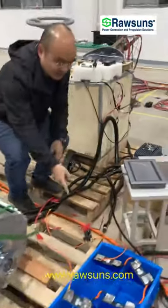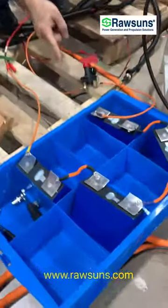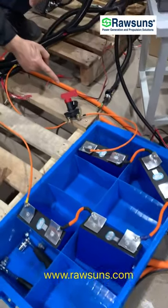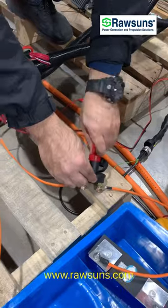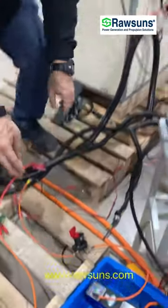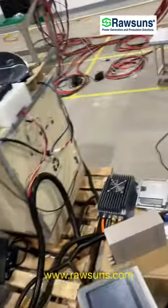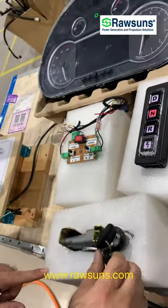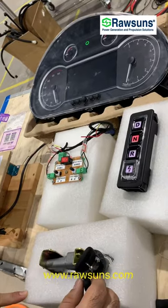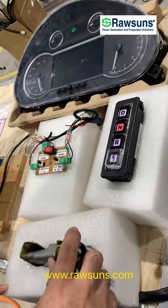First step, here is the 12V battery. Here is the battery switch. Switch the switch to on, and then switch the ignition lock to ACC and wait for five seconds, and then switch to on.